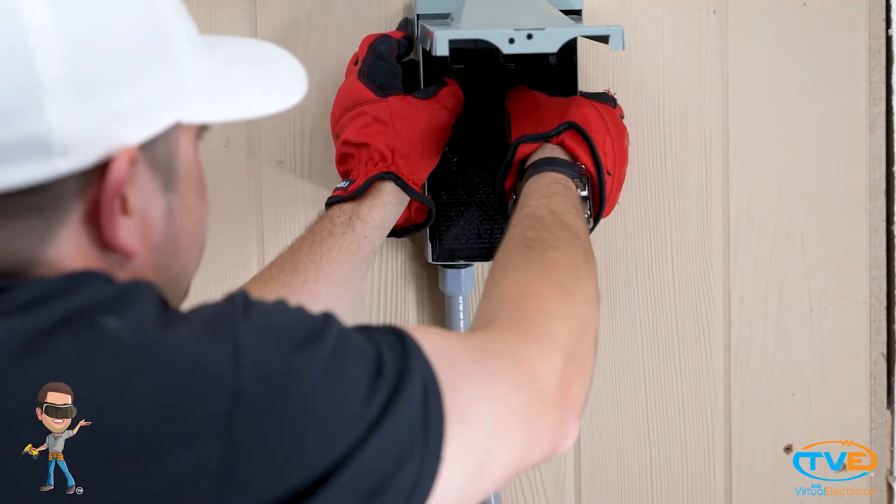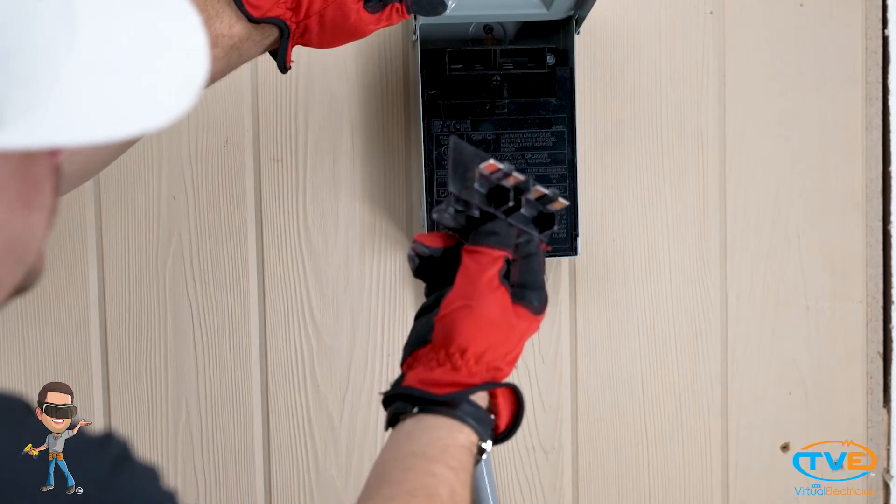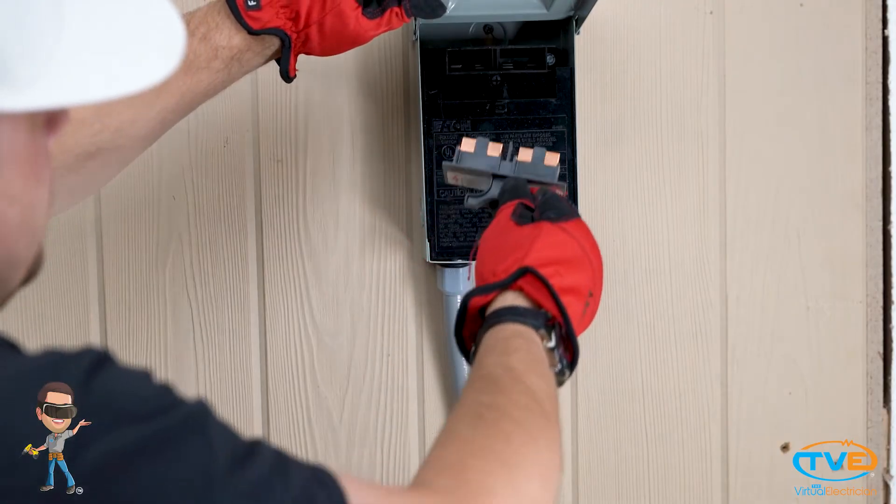Put the cover plates back on. Make sure that the pullout head is slotted correctly into the disconnect. Turn back on the power and test your work.